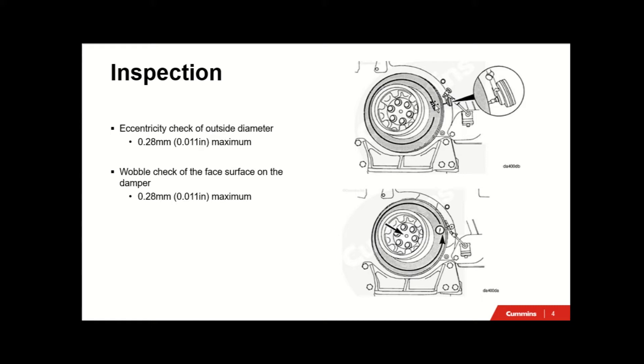You can use the same dial gauge to carry out both tests while you're doing a valve set, as you will be doing two full engine rotations during a valve and engine brake set. Set it up, do your outside diameter eccentricity assessment, and then do a wobble check on that second revolution as well. The wobble check on the front face also has a maximum recommendation of 0.28mm or 11 thou.